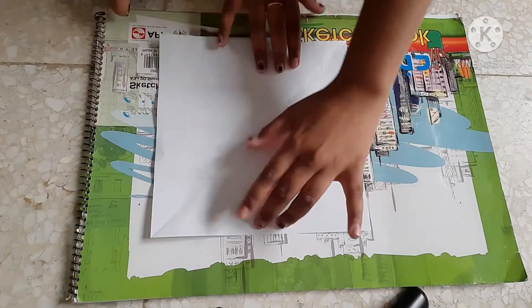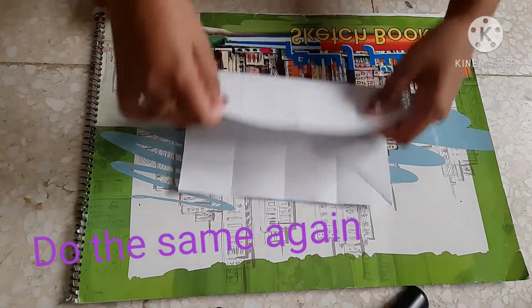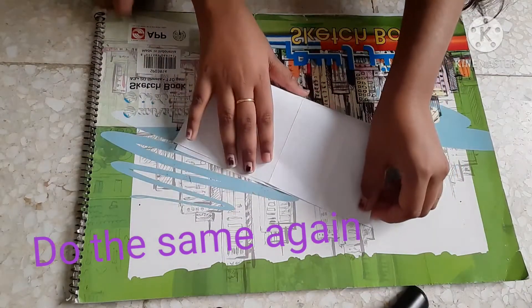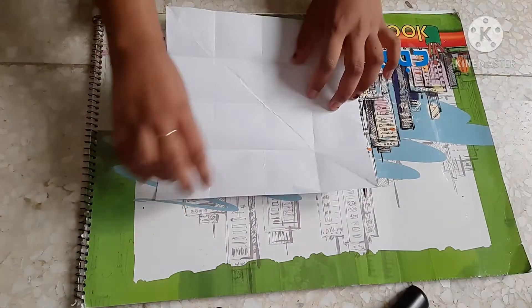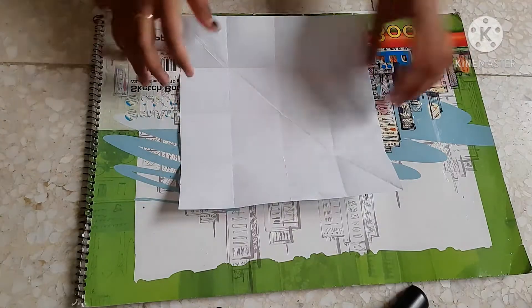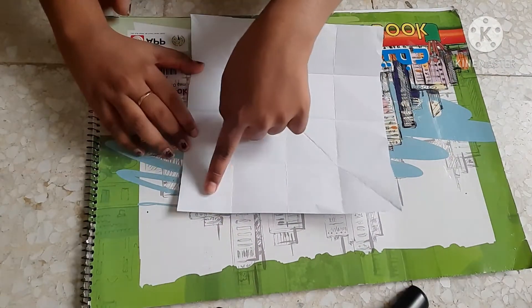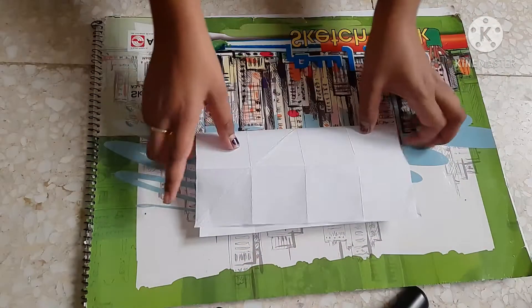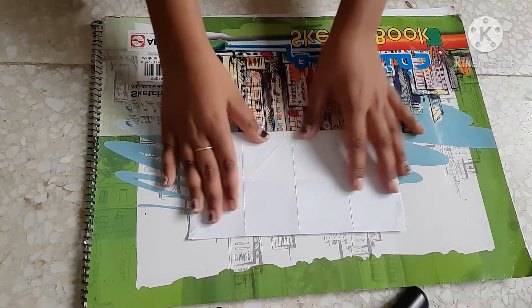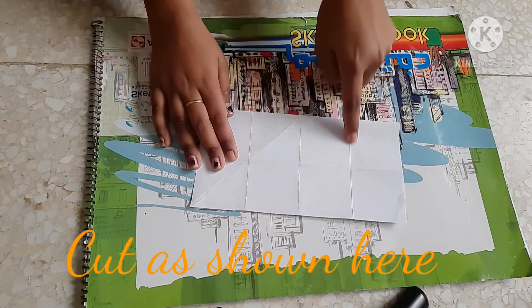And now, just turn it as shown here and do the same again. Now you may see that we have a perfect size of squares here. And now we have to fold it like this and cut here, like this.